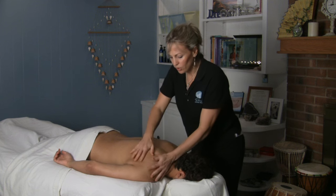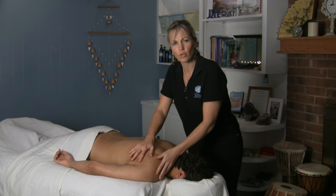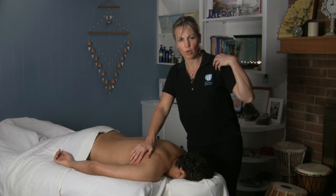You can do all this work on the shoulder when they're in the face-down position. And then when they turn face up, you can also do a little bit more work to help loosen up the shoulder by working in the pec area and doing a little bit more range of motion.